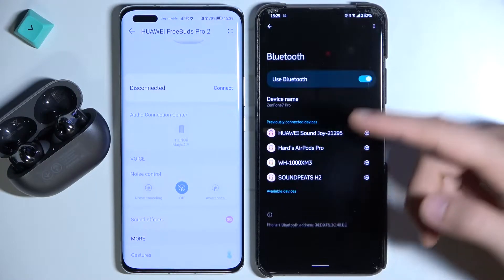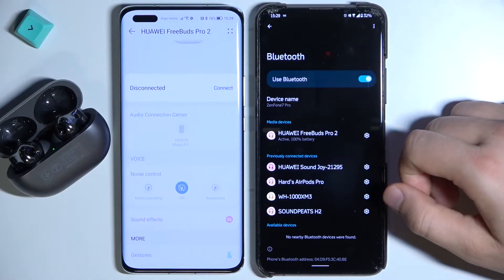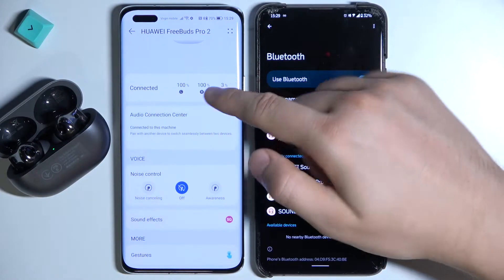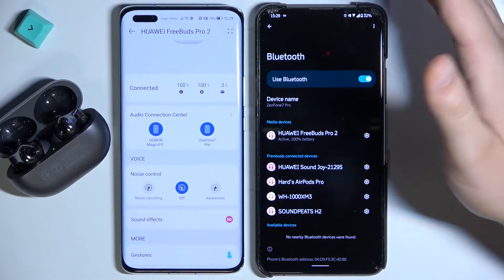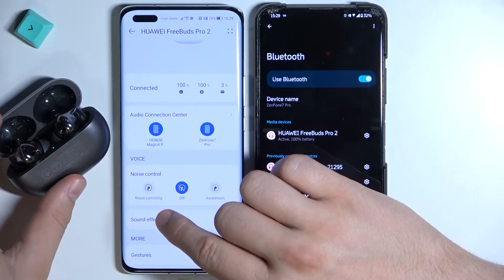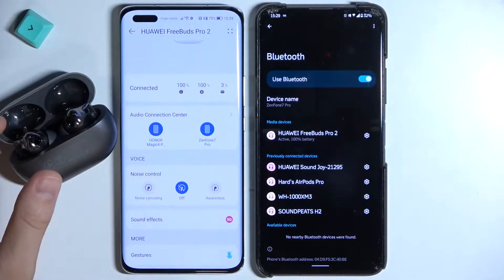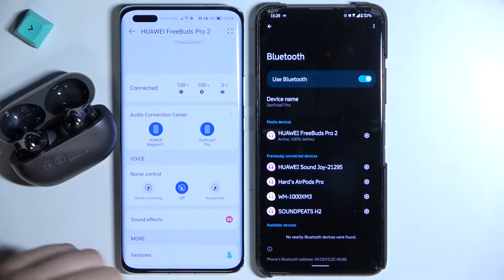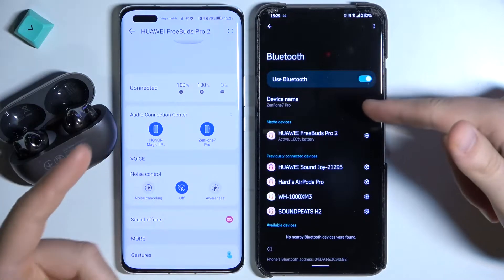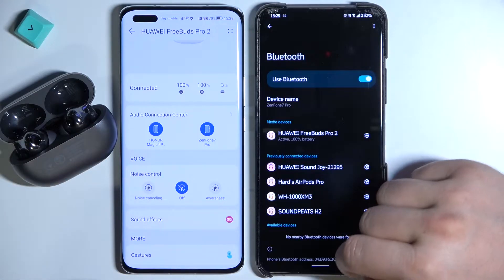As you can see, the FreeBuds Pro 2 appears on the list. Tap once to connect, then accept the pairing request. Now I'm connected. The green indicator will light up and they will appear back in the app. As you can see, I'm now connected to two devices at the same time.